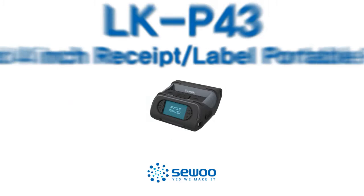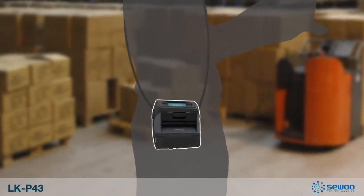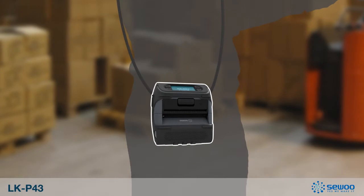SeuTech has an ideal solution for you. Let us introduce our latest new mobile printer, the LKP43.